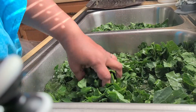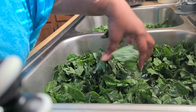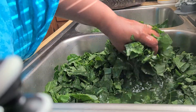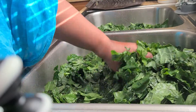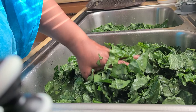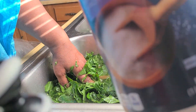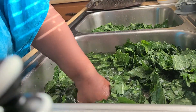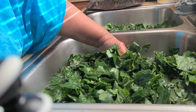Good morning. I'm here cleaning some collard greens. First what you do, you put a lot of cold water in your sink, and your sink has to be really, really clean. Fill up your sink with some cold water. I use salt in my water to clean my greens, and that helps against all the dirt and any bugs on your greens — it helps clean that off.